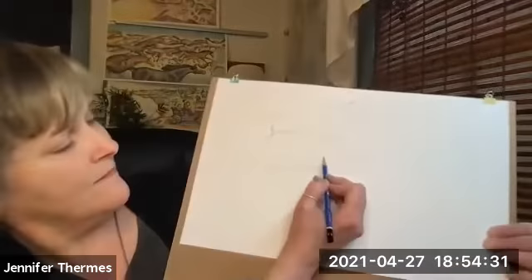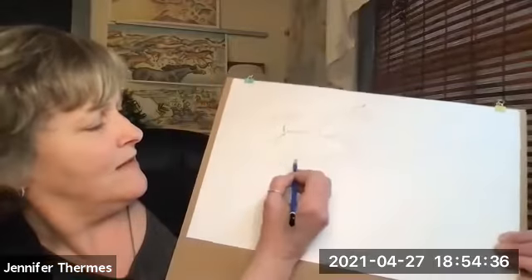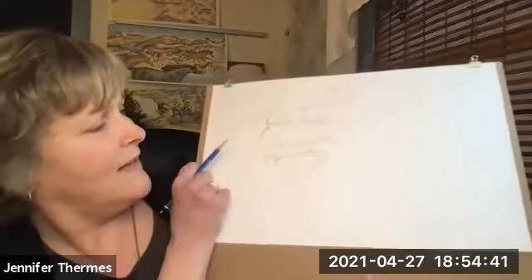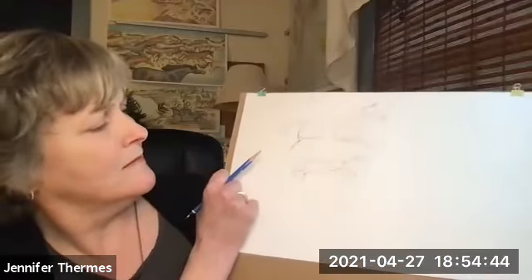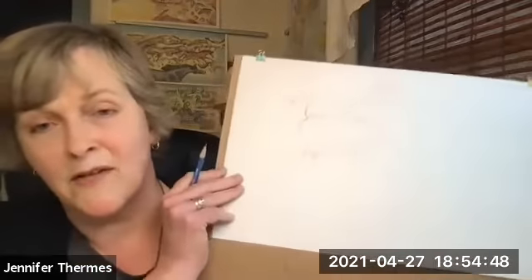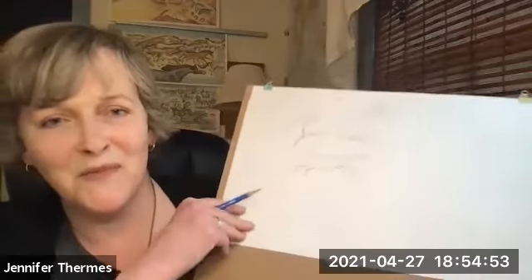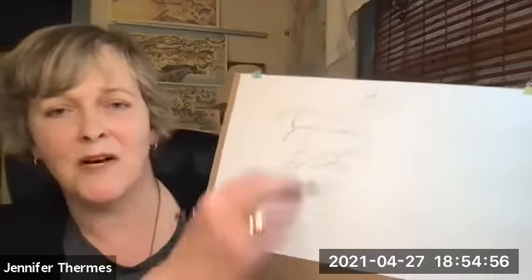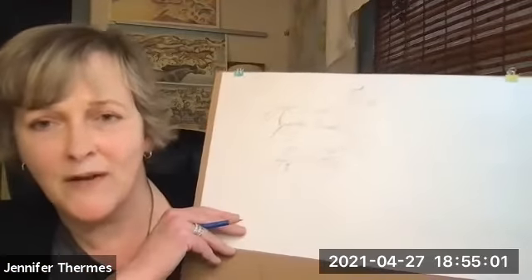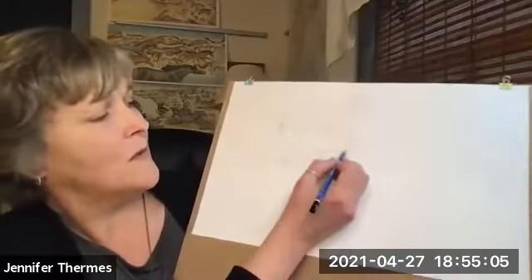I don't know if you can all see this the way I'm doing it, but they just bend in a different way. A lot of illustrators say that horses and bicycles are the hardest things to draw, but they're really just like everything else. Once you look at them enough and try to figure out how all the pieces connect, you can figure out how to put it all together.